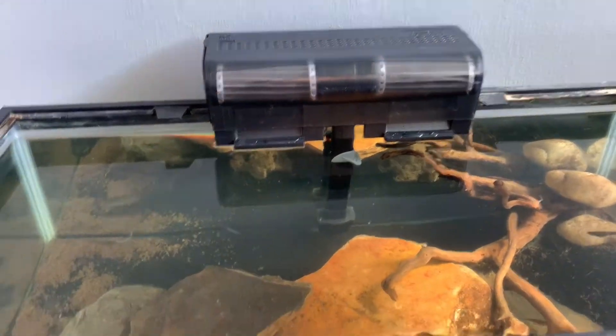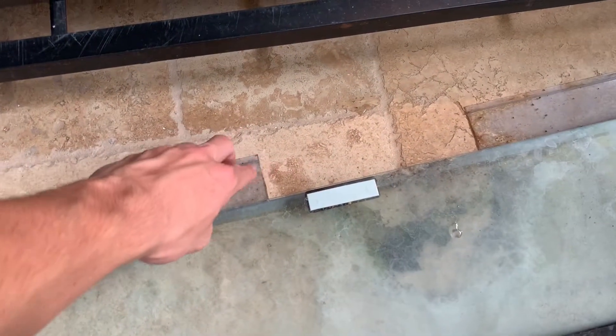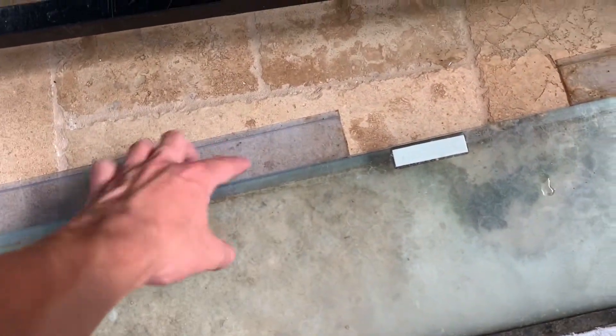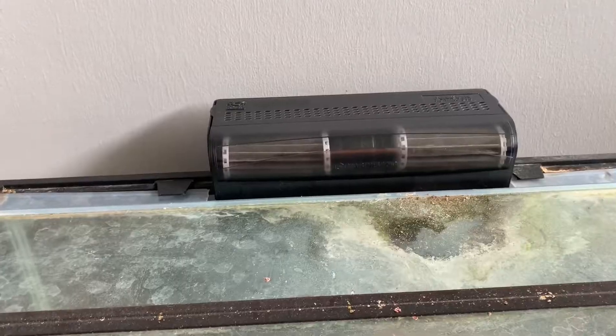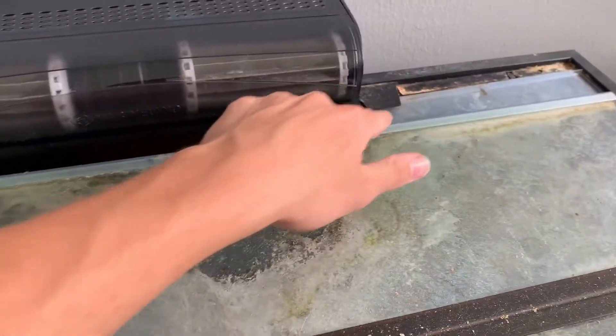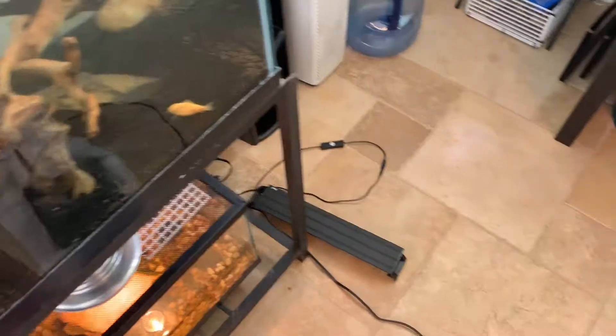We just got the new filter on, but as you can see this plastic piece is too short — it was cut out for the old one — so we're going to have to cut it and make it bigger for this filter. I went ahead and marked where to cut, so now I'm going to grab some scissors or a razor and cut it so we can get this on. We've cut out the sides so this thing can fit around it, and we've got the lids and everything on, so now we can go ahead and plug it in.